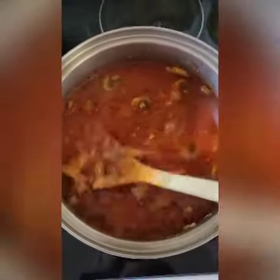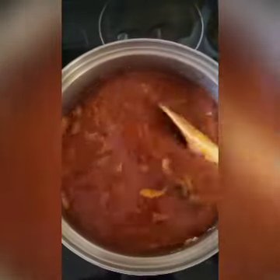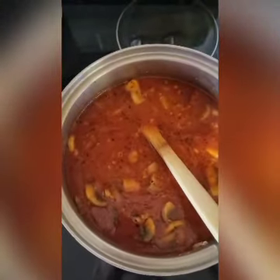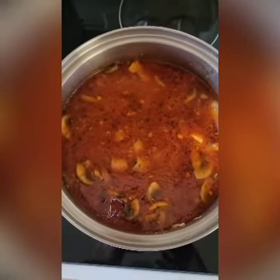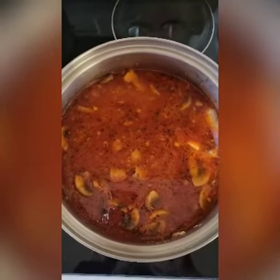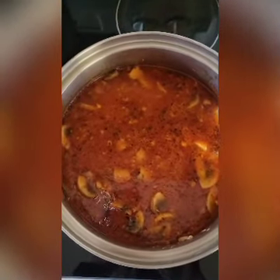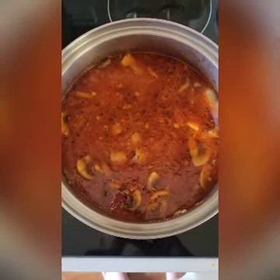Your soup is done! I would show myself eating it but who would be holding the phone? I hope you try this recipe. Have a wonderful day, continue to stay safe, and until next time — love you!